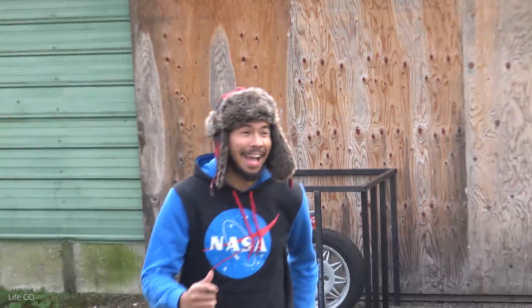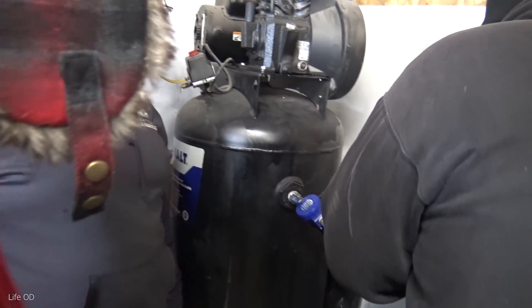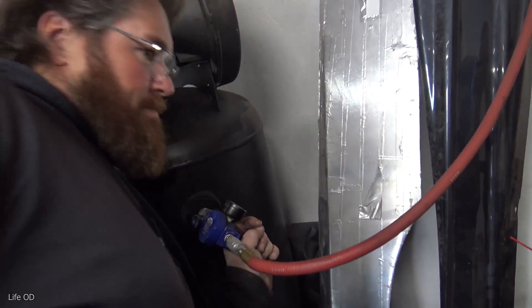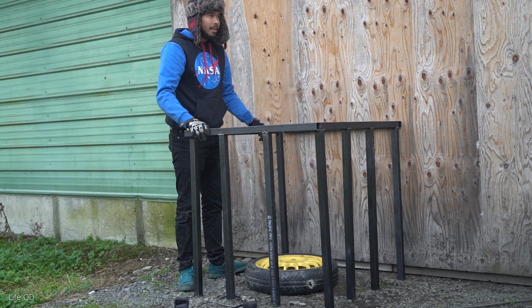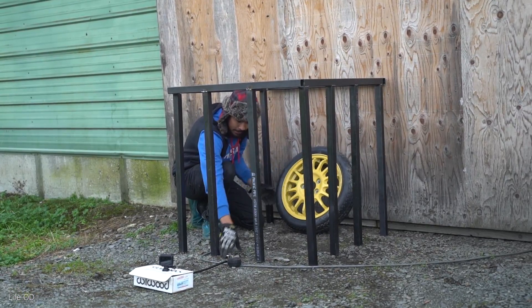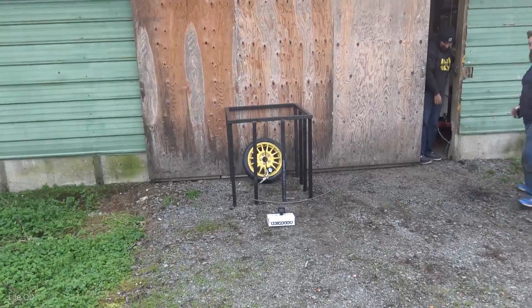It's at 110 PSI. Is it gonna pop? What's it at right now? It says 110 — so it was maxed out. When the tire had 110 in it, that's all she wrote. Take one was a fail, dude. Lean it on the door — yeah, lean it on the door. Alright, hit it. Oh god.